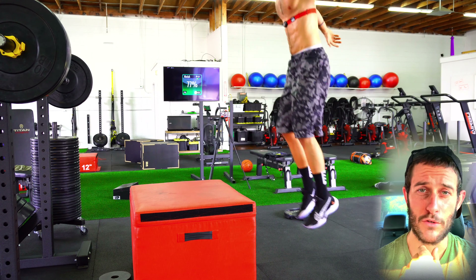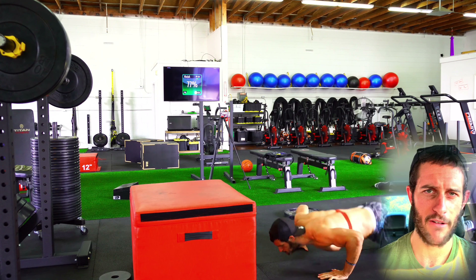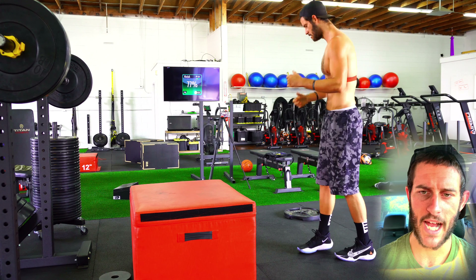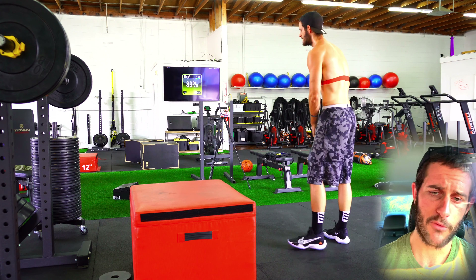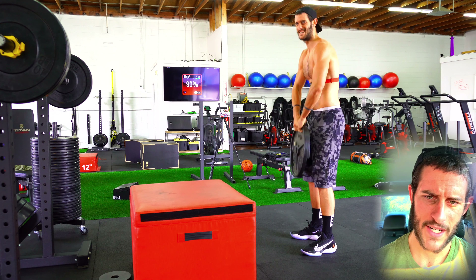Gotta love new shoes. Burpee box jumps are really tough on my lower back because that hinge movement — being six foot nine naturally — I avoid picking things up off the floor; it's my arch nemesis. This is round two. This is a 45-pound plate. I'm trying to show you guys different angles but also watching myself on the TV.